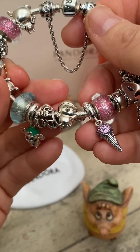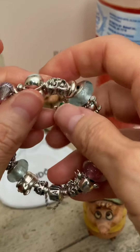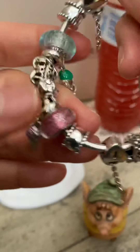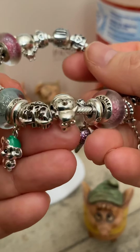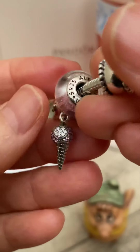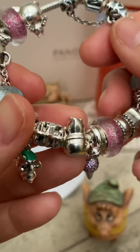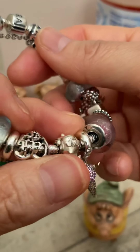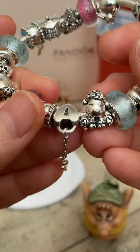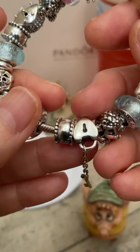Then we have the Pandora clip — a heart lock with a dangle, 14 karat gold. Then we have another Disney murano, and if you can see it, it looks like a chunk of ice — just beautiful. I had to get a couple of these because I'm going to build an ice princess bracelet. I have a couple more Anna muranos, so I'm going to do another icy theme with the other muranos I have.